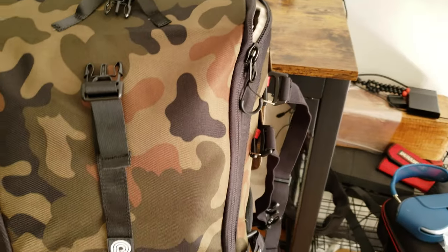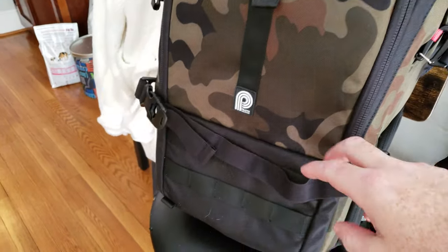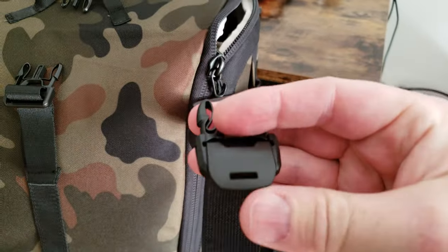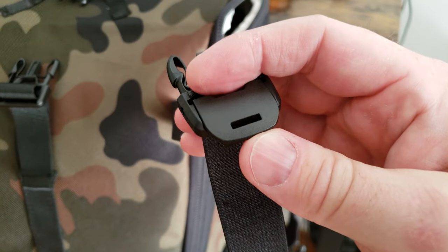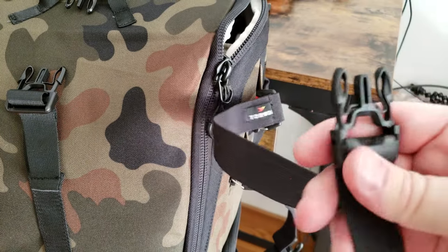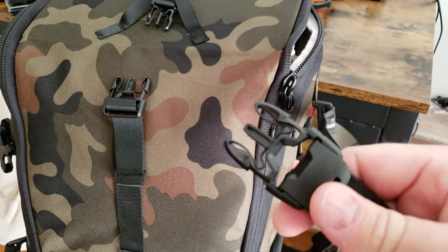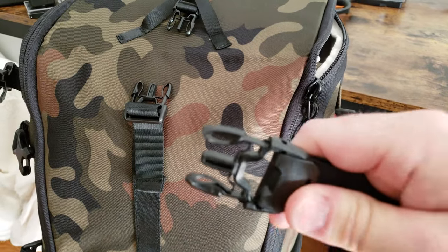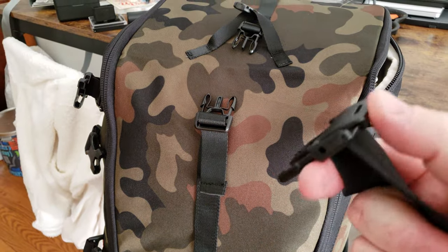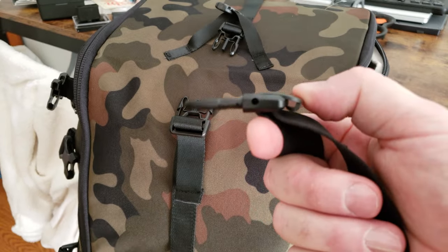On the front there are three straps — two grouped closely together up top and a third one lower down. These are nice because they lock: you flip the buckle open, make your adjustments, then close it and things won't move. The straps are also slightly stretchy, so you can get things snug without putting too much pressure on your quad's frame. You don't have to worry about the strap slipping because of that locking mechanism.